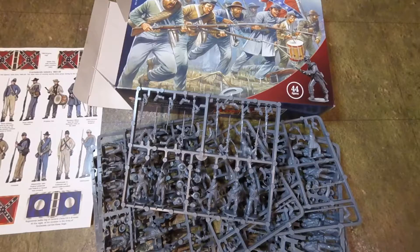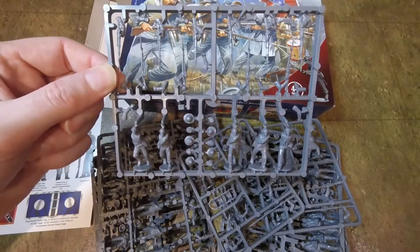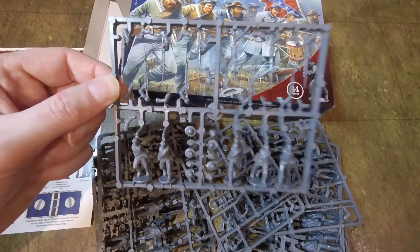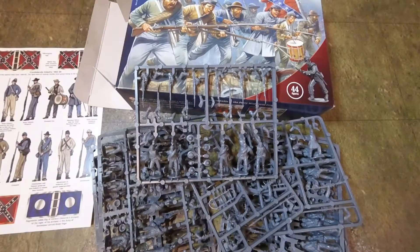No head swapping needed — look at all the different hats! You can put whatever hat you want on. So you don't change the heads — it's the same head, you just change the hat. That is so much cooler, because usually you have a bits box full of heads: Viking heads, World War II heads, Bolt Action people's heads.